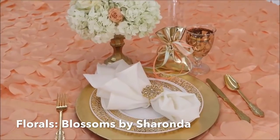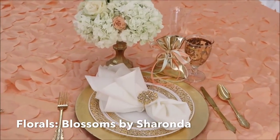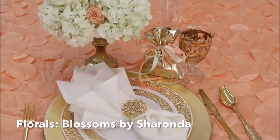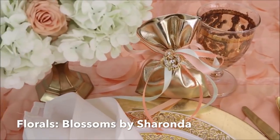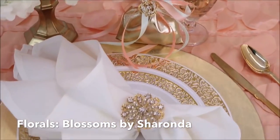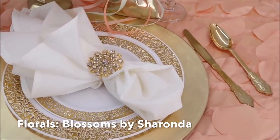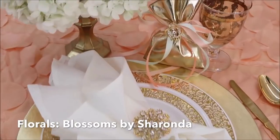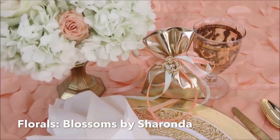I actually did use real China for this particular tea party because I was teaching the girls etiquette, but if you're not interested in using real China, you can definitely use this faux china from Posh Party Supplies. I will leave that link down below as well. The crown sliders I got from totallydazzled.com, along with this gorgeous napkin ring.